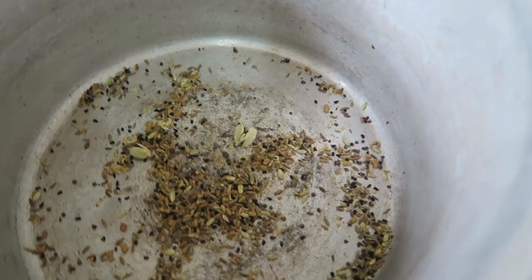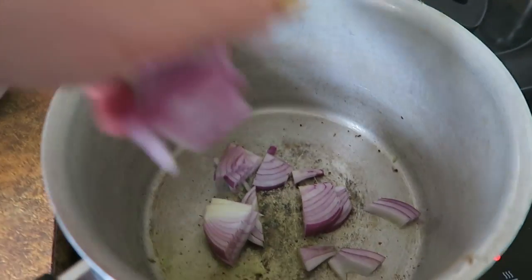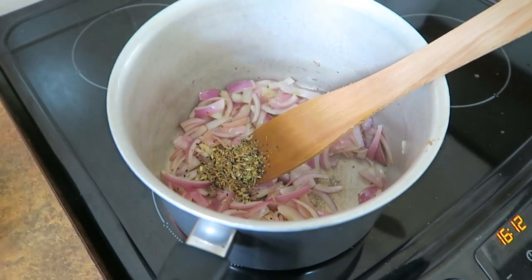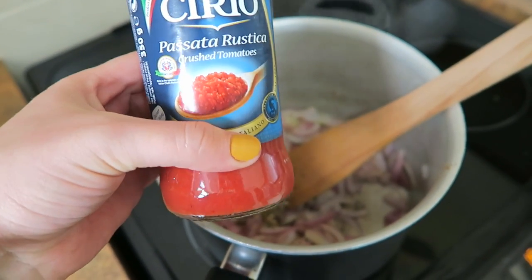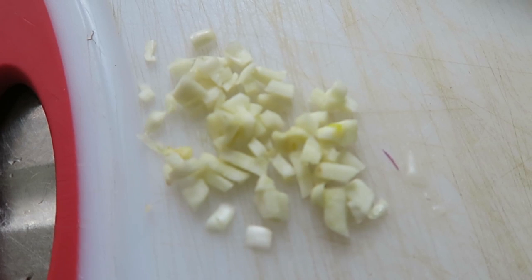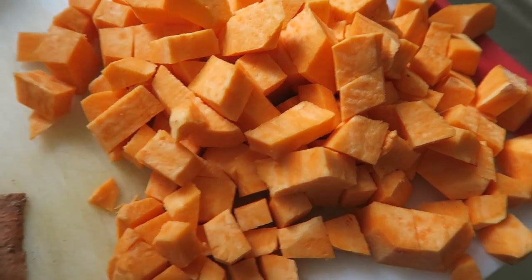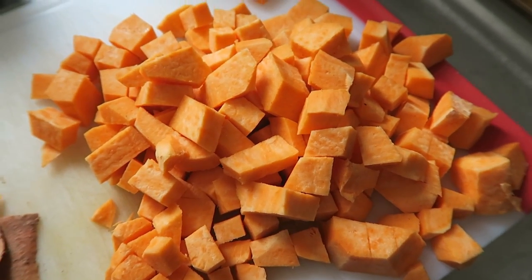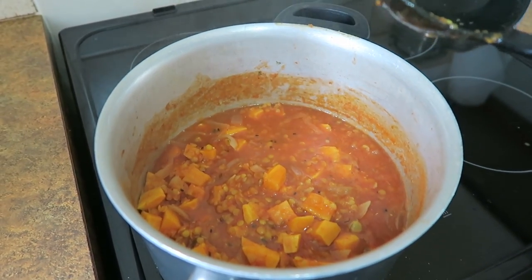I'll set the toasted spices aside and fry some onions in a splash of oil, then add the spices back in. I'm also adding a jar of passata along with two jars of water — that's my standard mix for a lot of these dishes — plus garlic, turmeric, and curry leaves. Finally I'll add three diced sweet potatoes and a couple of handfuls of red lentils and leave it to simmer for about half an hour. The curry is ready now — nice and thick — and you can serve it with rice or a naan.